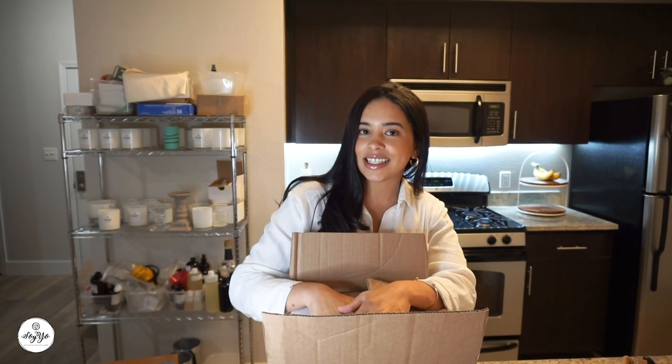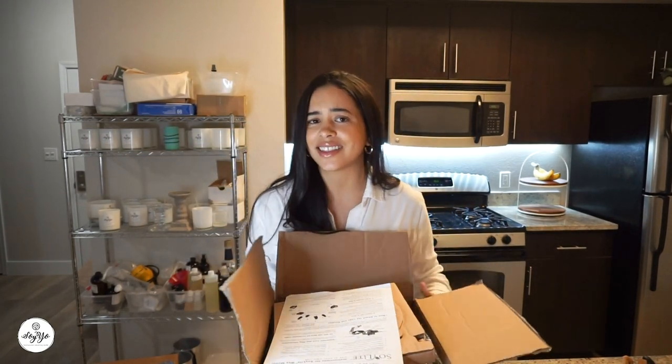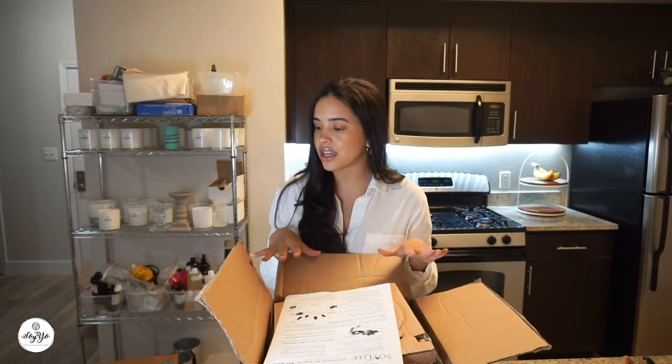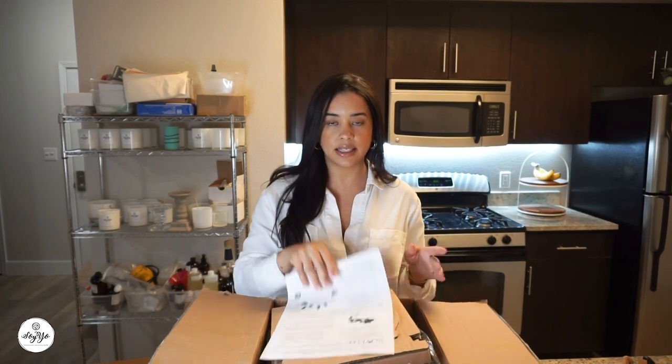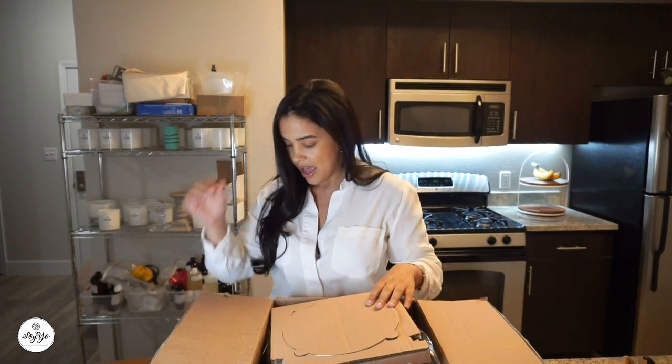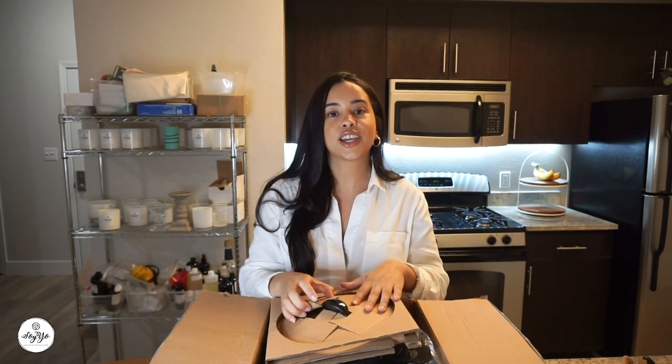If you want to see me review this Soylite Wax Melter, just keep watching. Here we have the box — it's a pretty decent sized box. I actually thought it would be bigger. I bought this on Amazon, but I do believe they sell this on their site, SoyliteCandlesSupplies.com. The box comes like this. It has a little bit of product information here, and it looks like I have to assemble this.